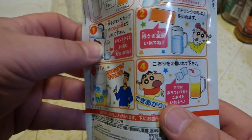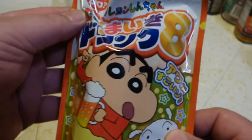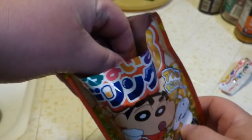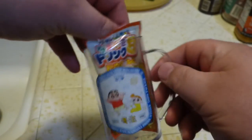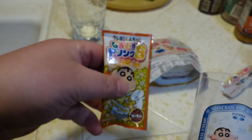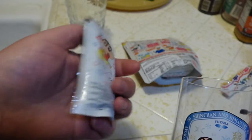You might be able to tell, but my Japanese is not so good. But let's see what we can do with this thing. There's little tabs here, so I'm assuming you rip it open like this. And inside — look at that, oh, that's fancy! Little bitty mug. And a packet of something — Shin-chan again.